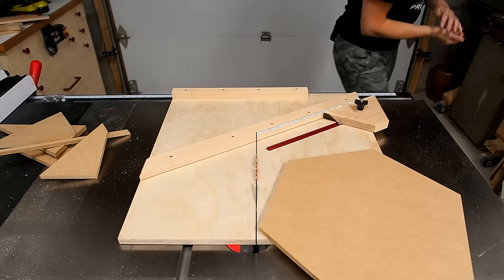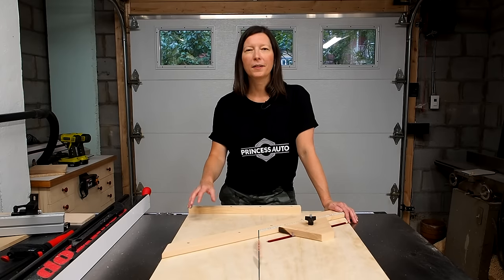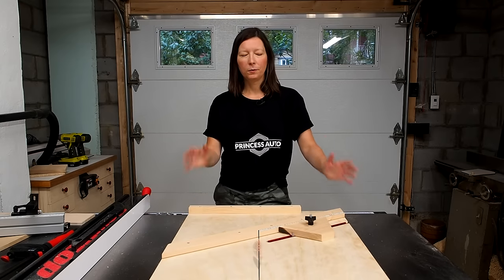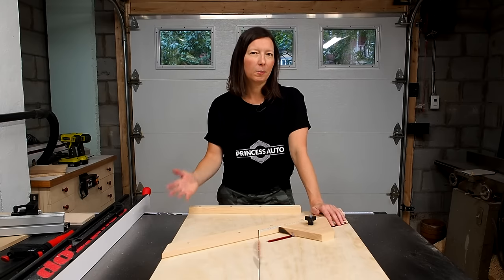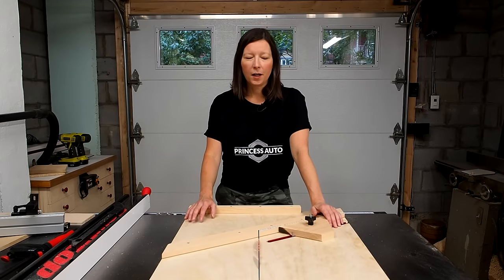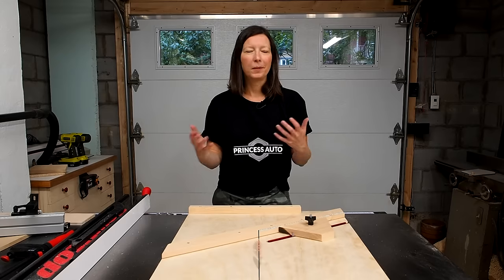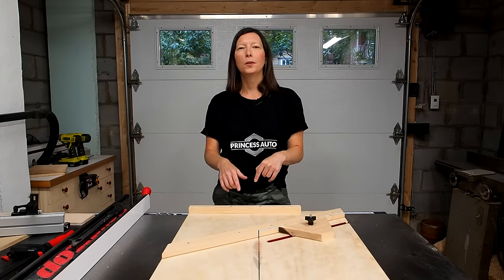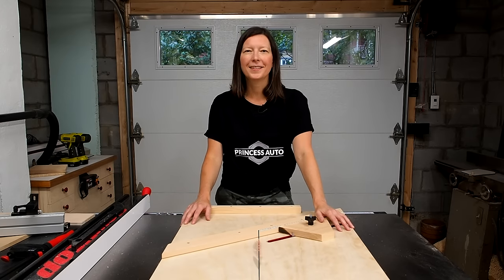That's a wrap. I hope you enjoyed this build and if you're interested, I'll have plans available for this build with a link down in the description below. I also wanted to do a shout-out and ask you guys for your opinion — I'll soon be launching my Patreon community page and I wanted to hear from you what kind of benefits you'd be interested in. Do you want merch? Do you want one-on-one chat? Do you want me to answer questions? Any type of benefit you'd like to see, please leave a comment down below. I'd love to hear what you think. Until next time, thanks for watching — see you soon.